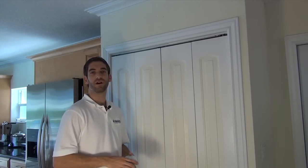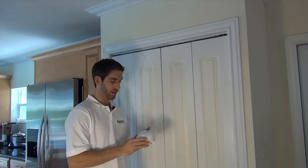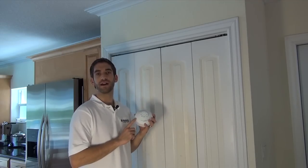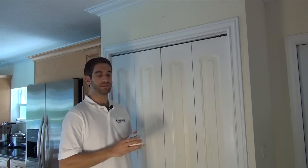Hi DIYers, Sterling here from Alarm Grid, and today we're going to show you how to install a 5809 wireless heat detector. We have another video that shows you how to program your 5809 into a wireless Lynx Touch alarm system, but now we're just going to show you how to physically mount it.